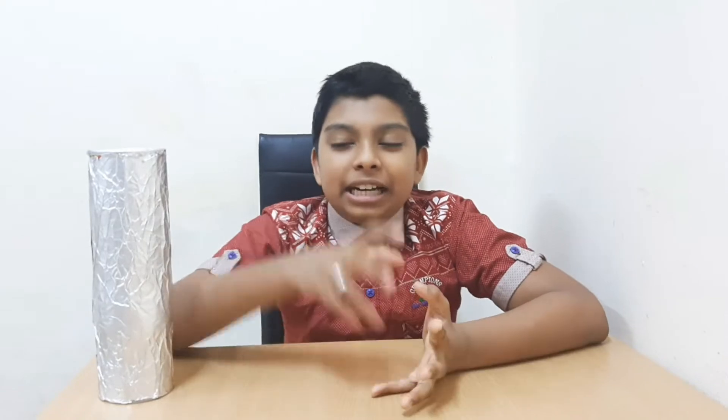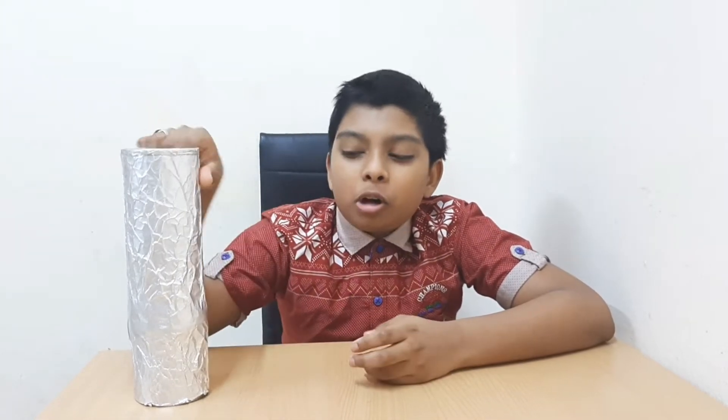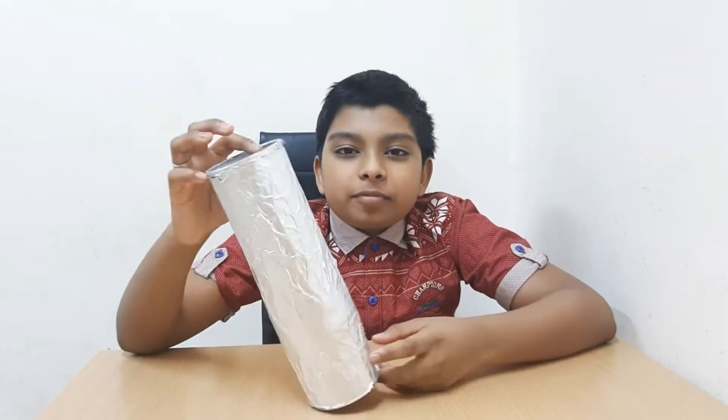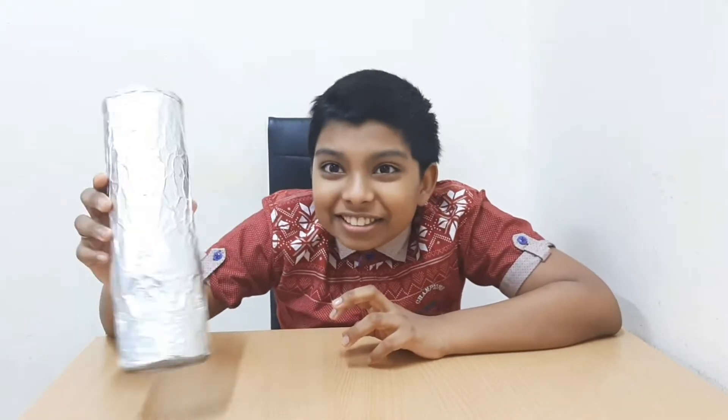Hey friends, welcome back to my channel. Today we are going to make a pinhole camera. A pinhole camera is a simple camera without a lens, but with a tiny hole in one side. You can see the inverted image in the pinhole camera in the presence of sunlight.